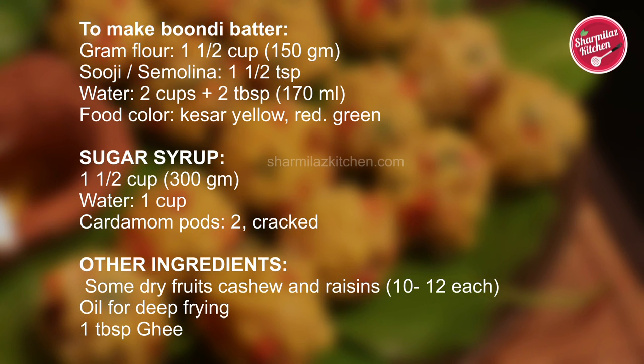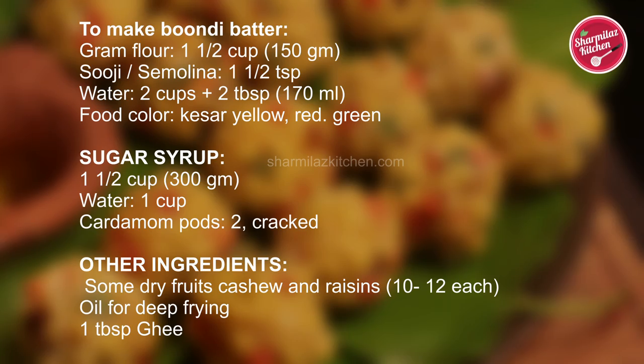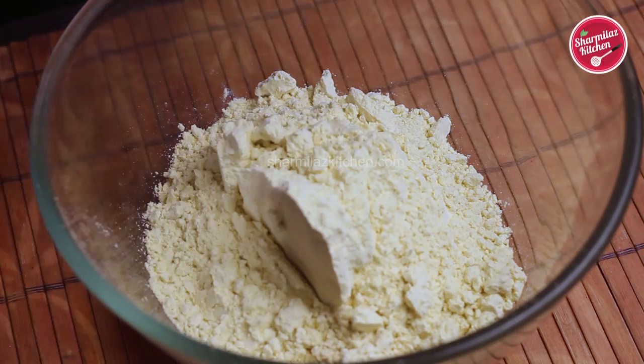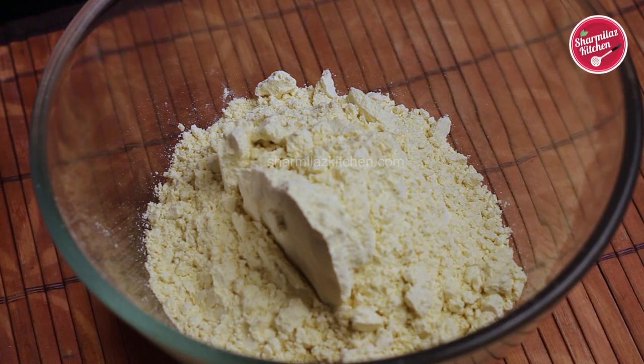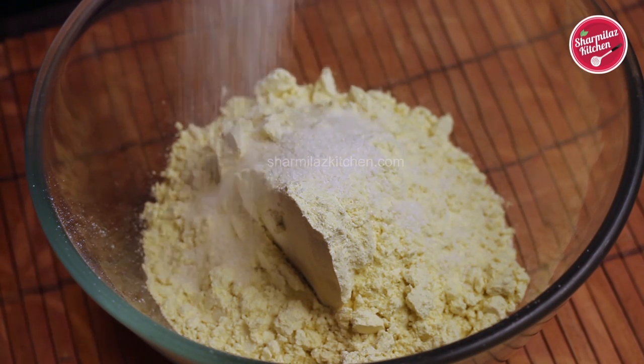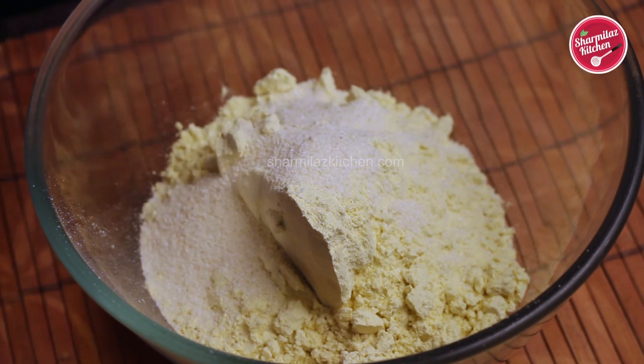Before that, take a look at the ingredient list first. In a mixing bowl, add besan or gram flour. To make laddus we need a thicker variety of besan, but the besan that we get from the local shop is a thinner variety most of the time. That's why I'm adding one tablespoon of suji or rava to give the besan thickness.